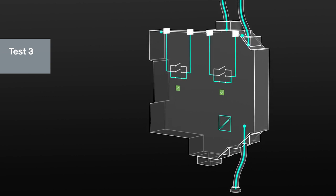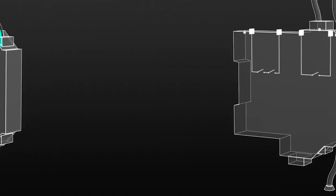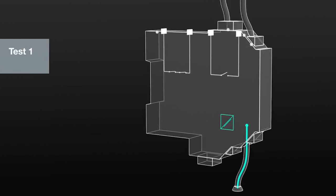In Energize to Safe applications, one relay is considered intact if current flows before the other two contacts are switched.